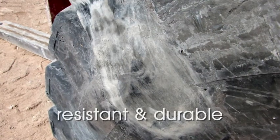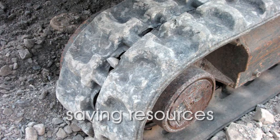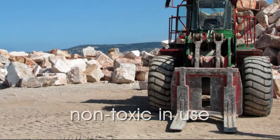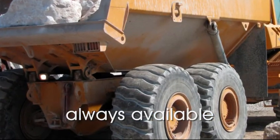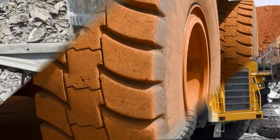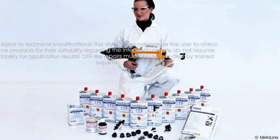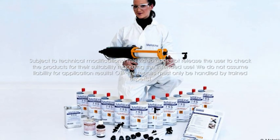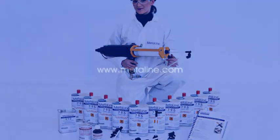MetaLine cannot bring back lost capacity. MetaLine Series 700 can be used on-site by trained workers, is non-toxic, extremely resistant, durable in its function, and can cut down costs significantly. This unique process is only suitable for off-the-road tires — repairing car or truck tires is prohibited. Prior to the use of MetaLine, an expert must examine the tire to determine its repairability. MetaLine: a process by professionals for professionals.